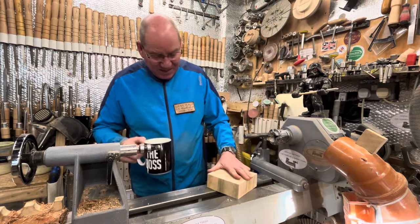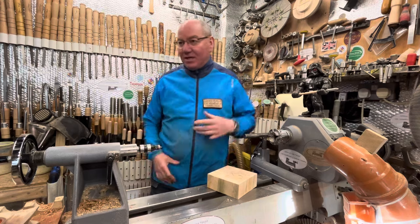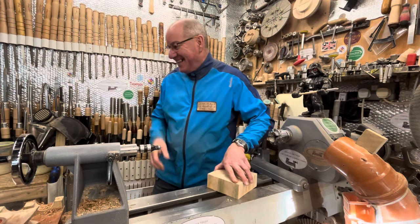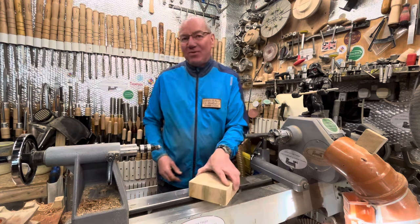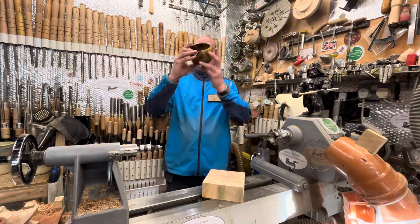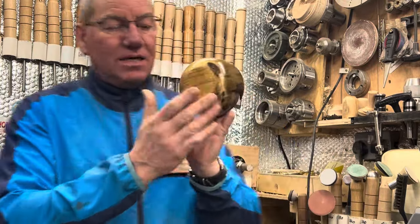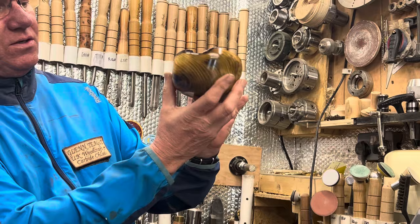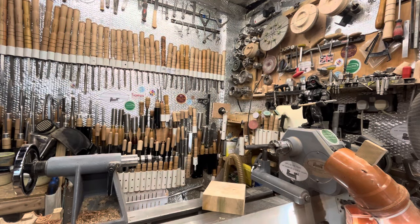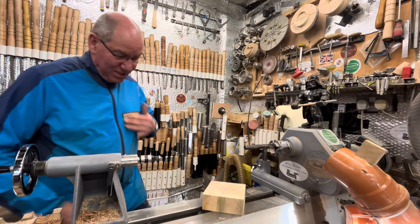Hi guys, welcome back. It's been a little while — Easter and work getting in the way. I did do a video and I'm not sure whether I've uploaded it yet. It was turning this and I couldn't show it properly because I'd only just lacquered it. So there you go, that's how it finished up. It was given a coat of a new lacquer I'm testing out for someone — I can't say what it is at the moment but it's going to come as quite a thing, it's not available yet.